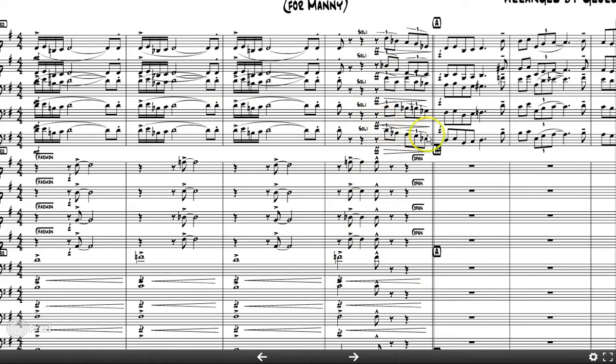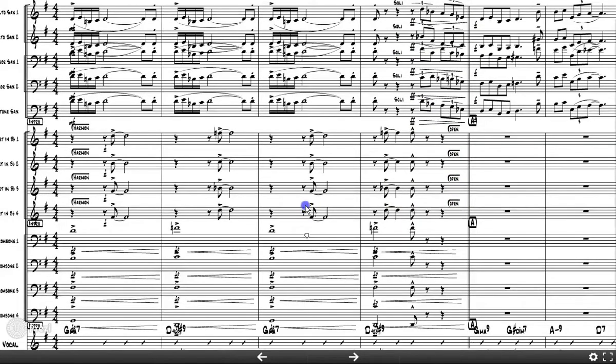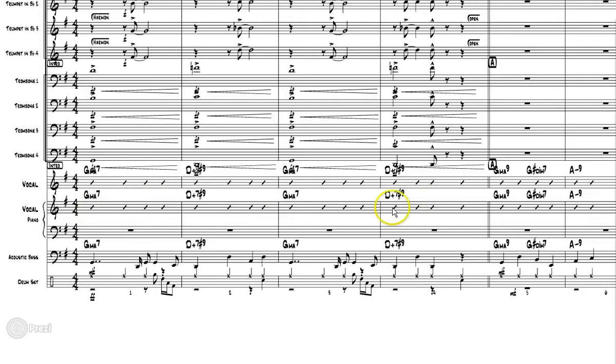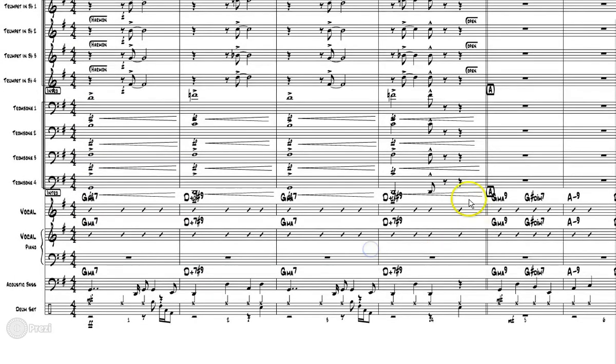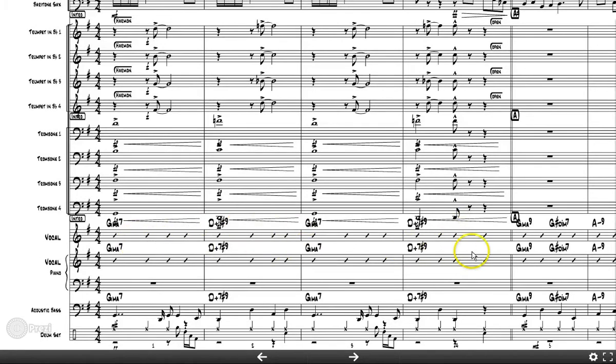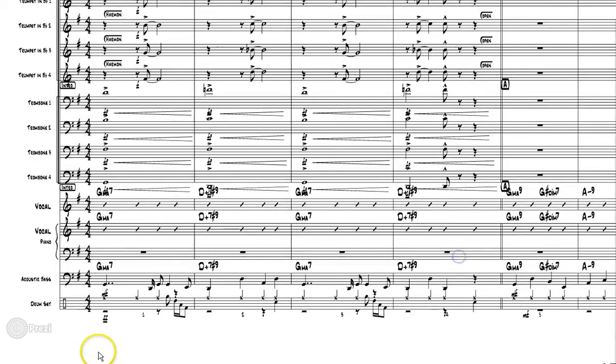He's really just opening up a spot for the saxes to come through here. I'll get to voicings in other videos. Looking down at the rhythm section, I think he should write some stuff for piano here, even if it's just going along with the trombones, because the piano player has no idea what's going on. In introductions where things are specifically written out, he should write a piano part and possibly rhythmic figures for guitar. That way the support can come from the rhythm section as well.